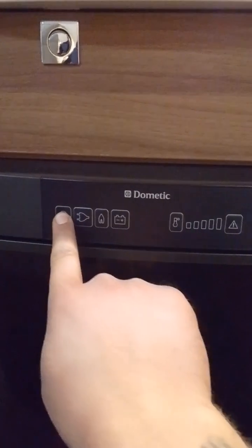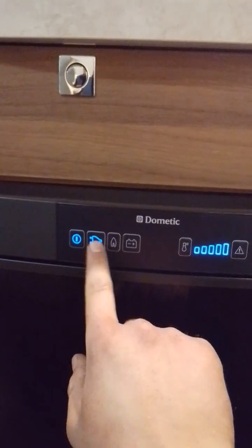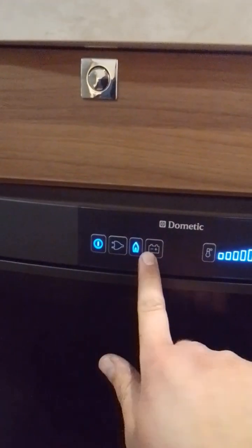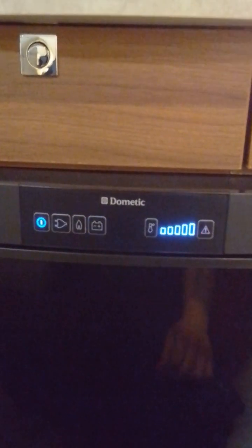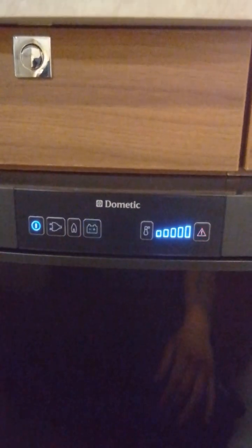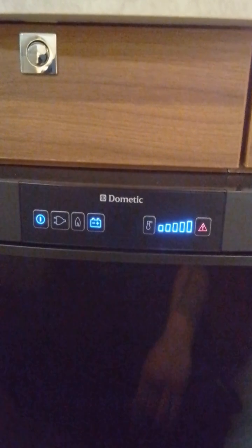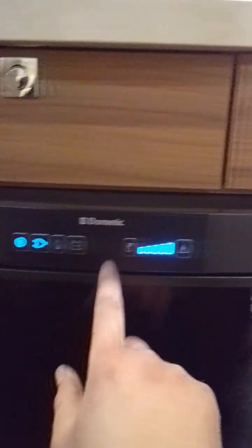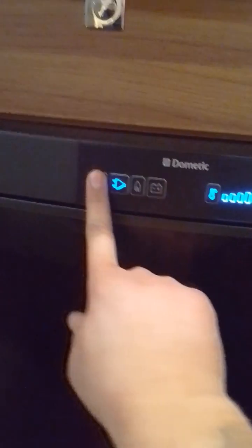To turn the fridge on, hold the power button and allow it to turn on. Then you can select either mains, gas, or 12-volt. The 12-volt is faulting because it's not plugged into a power supply — the fridge will only work on 12-volt when plugged into a car, as long as the car is wired correctly. So back onto mains, and then we have your temperature settings. When you're done using the fridge, hold the power button and it will turn off.